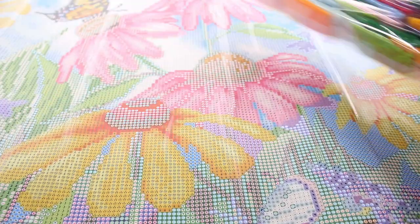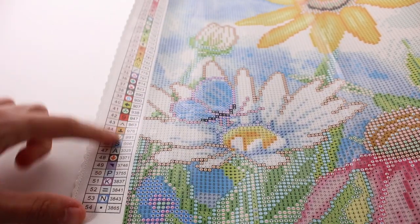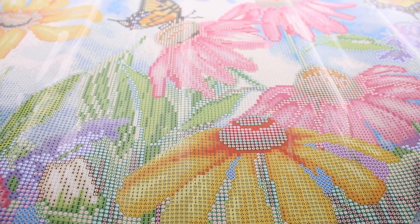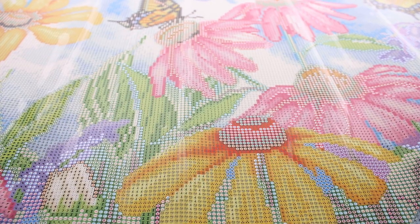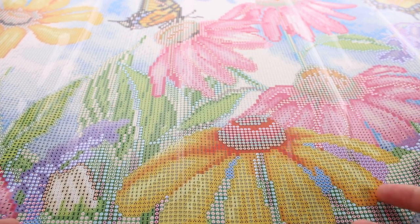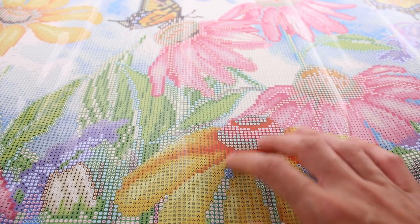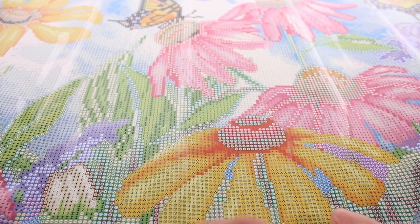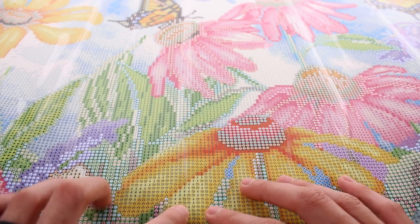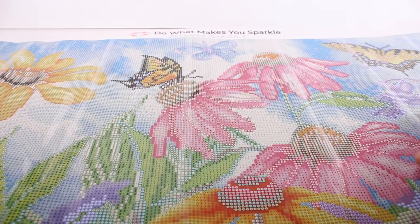I might have gotten in over my head, but I might get some help with this too. We have our color key code on the sides as well — we can trim that off later. It has a nice border so you can get a frame for it, which is awesome. I'll do a time-lapse — maybe of the whole thing. It's going to be so pretty when it's done. Right now it already looks textured with all of these different tiny, intricate symbols.